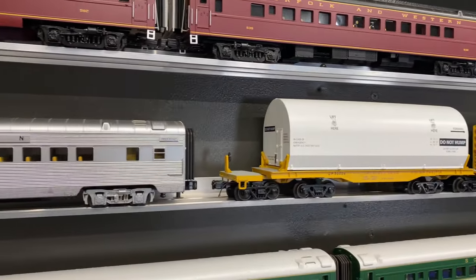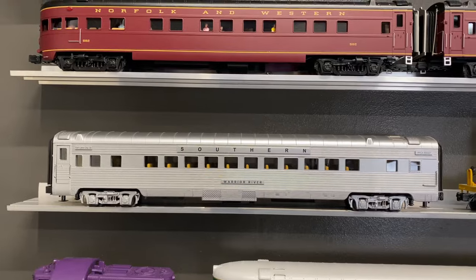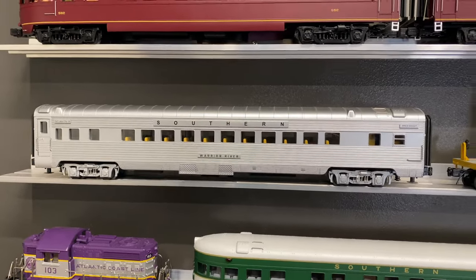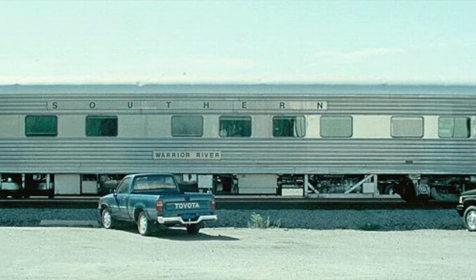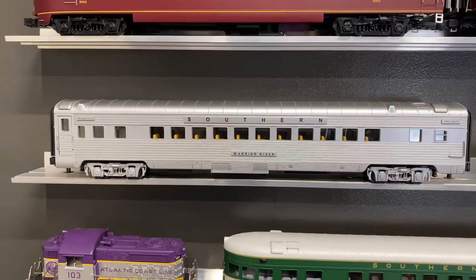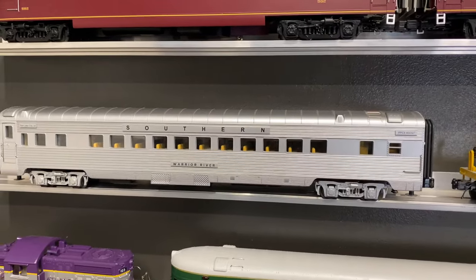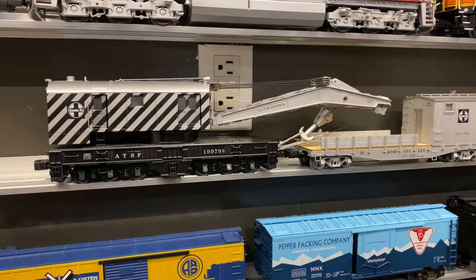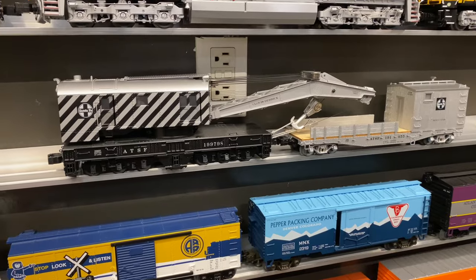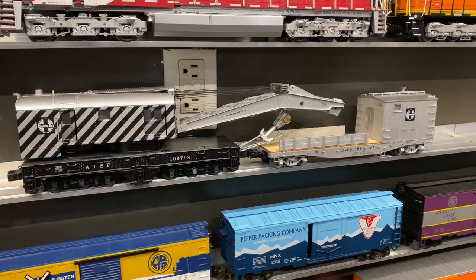Speaking of the rocket train, I stumbled across this Warrior River Southern passenger car that was part of the original MTH rocket train set. From what I've read online, this was actually the car that ran with these rocket trains when they were really running back and forth when the NASA program was in full swing for the Challengers. Definitely grabbed this up — it was a great find because they didn't really sell these cars separately; they only came with the sets. Next up is the Santa Fe crane car and boom car. These are absolutely fantastic. When Lionel made these, they were all motorized — with the Legacy controller you can move the boom up, the hooks, everything. The boom car gives sound as well, which is absolutely fantastic.